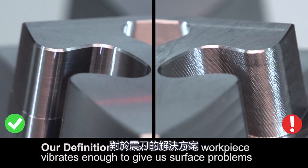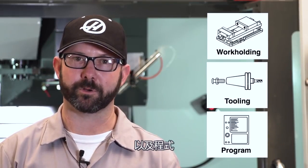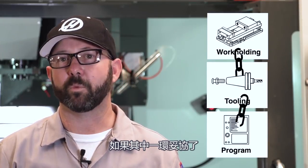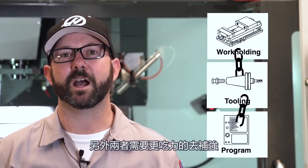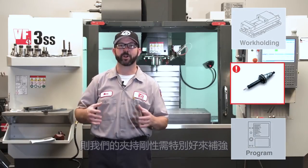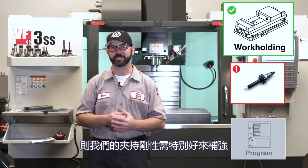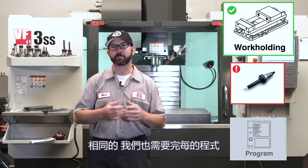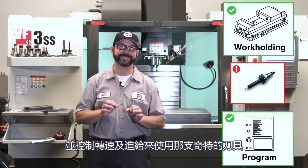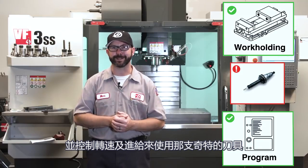The solution to our chatter problem always comes down to these three aspects of our setup: our work holding, our tooling, and our part program. Think about these aspects as interconnected — if one is compromised, the other two need to step up and pick up the slack. For example, if we're forced to use a tool that is very long, then our work holding better be really strong to compensate, and our program is going to have to use modern tool paths and really ideal feeds and speeds.